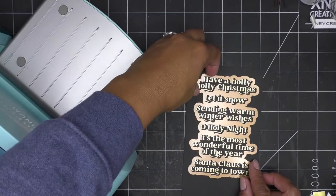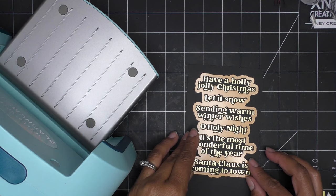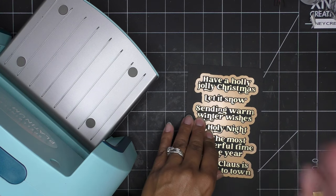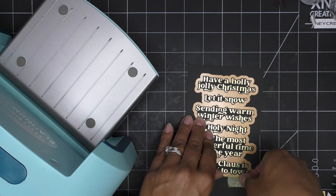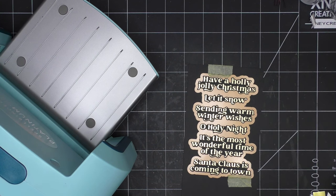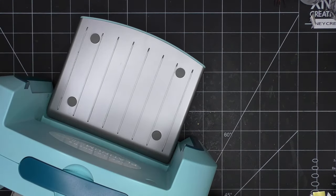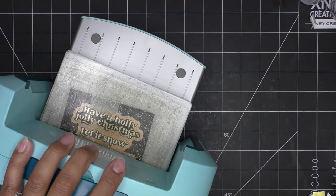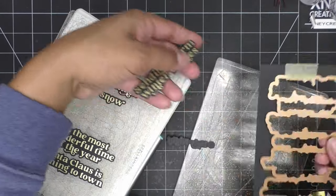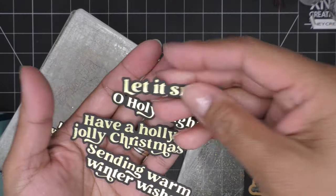Let's go ahead and place the sentiment die on here — I'm eyeballing this, just paying attention to left and right, how the words look centered up and down. Even the slightest little turn or movement might look better. When I put my tape, I put it so it doesn't attach the foiling — we don't want to pull that up. I'm going to run that through, and then we'll run the poinsettias through to get the texture on them.